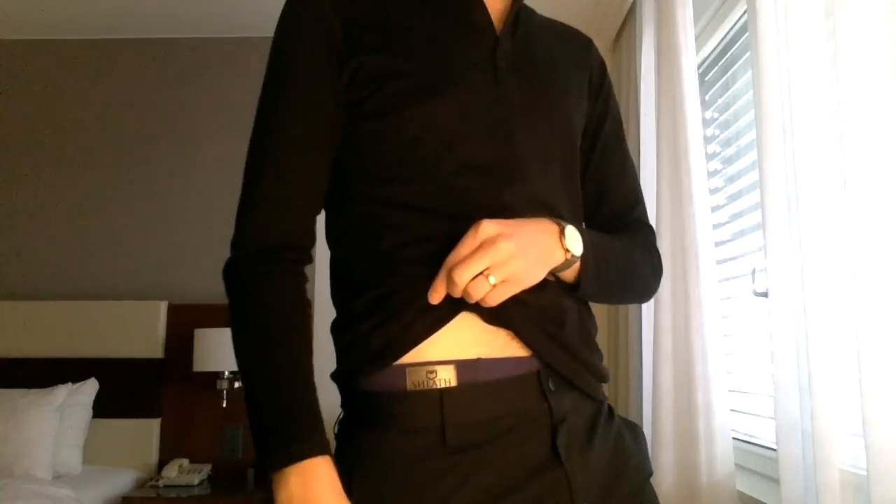Hey gents, still on the road but I wanted to check in today and talk about the last two and a half weeks where I've worn nothing but my three pairs of Sheath underwear. Mack Weldon is kind of my default that I go to for underwear, but you guys always suggest great companies, and Sheath is one where they're doing something that's a trend within the industry.